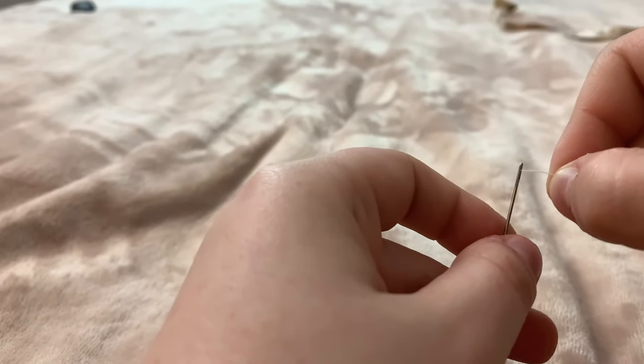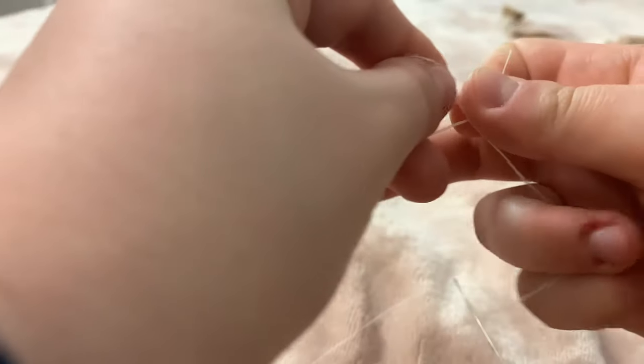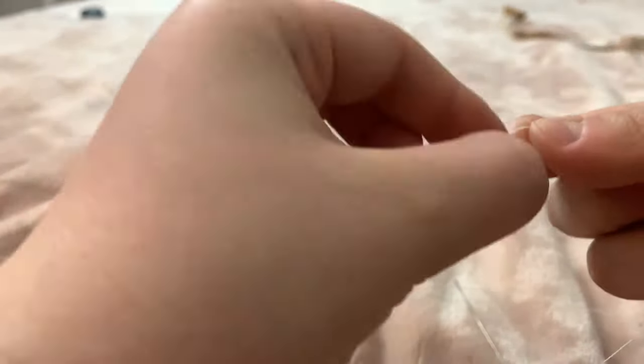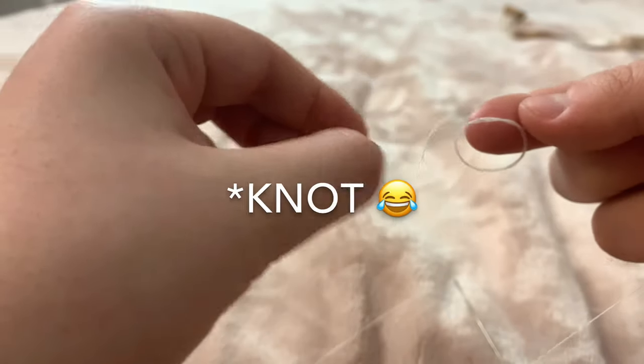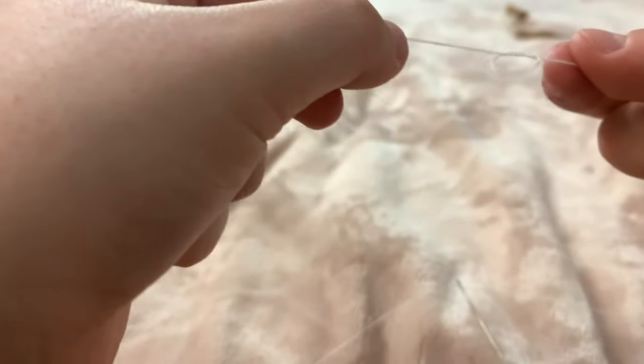Now the hardest part of this whole project — threading the needle. I've had to redo this part so many times. You just want to thread your needle and then tie a double knot, because one knot just isn't thick enough. I do a double so it doesn't come loose.